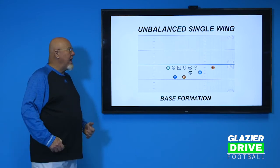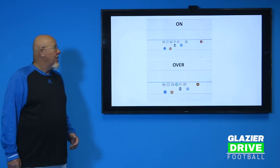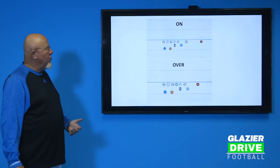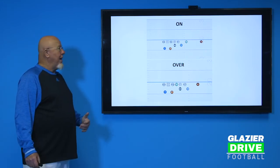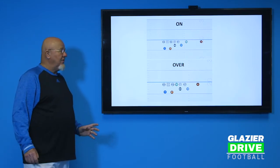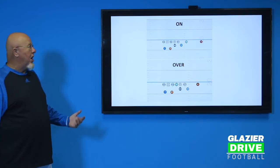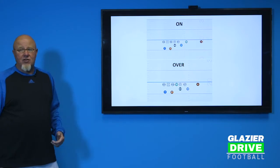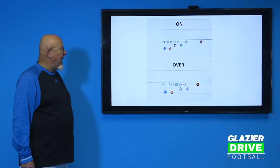The two main change-up formations we would run are these two: we have On and we have Over. On just brings the tight end from the weak side to the strong side — he lines up in the wide receiver position with a three-yard split. That bumps the X receiver out anywhere from seven to ten yards. We use this formation to get a cornerback out of the box, spread the defense, get an extra blocker on the perimeter, and if the defense over-adjusts, we have the ability to run back to the quick guard side.